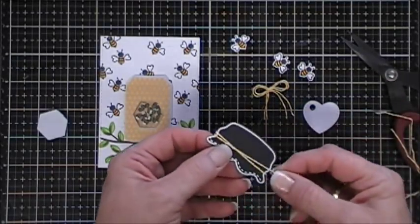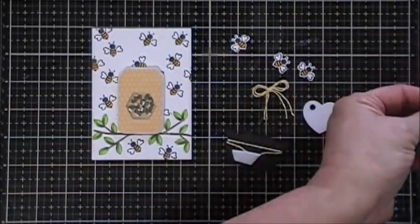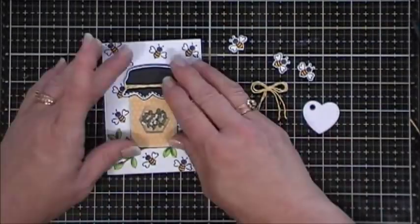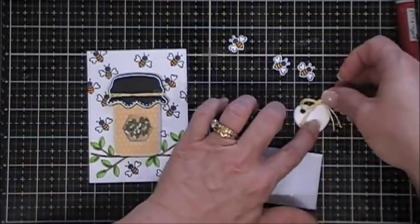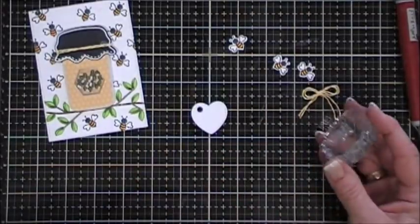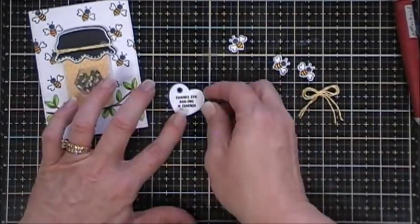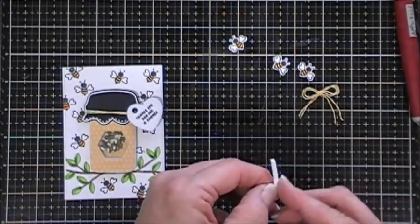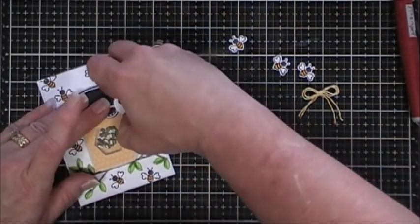I'm going to add some twine - this twine is actually from the love jar kit and it's yellow. I'll wrap it around two times and secure it on the back using my tape runner. Then using the leftover piece for my little octagon shape I'll add that to the top along with a little glue and place that on my panel. I also doubled up on the baker's twine to create a bow. I'll add my tag first - in the sentiments in the stamp set there was one that says 'Thanks for bee-ing a friend' spelled b-e-e-i-n-g, which I thought would be perfect for this card.